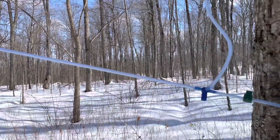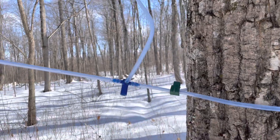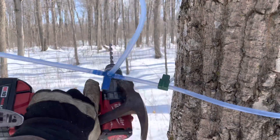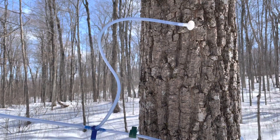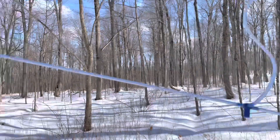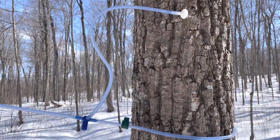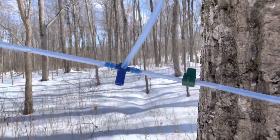Okay, March 7th, 2023. I just made a quick video on these end-of-line tees, in case you guys don't know about them. They're right there — these blue ones. This is a 3/16" system I've got going on here in this sugar bush, and at the end of each run that has between 25 and 35 taps on it...